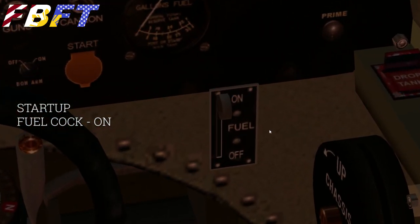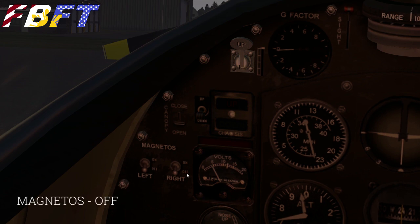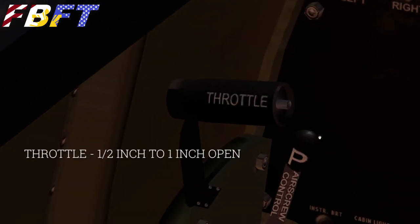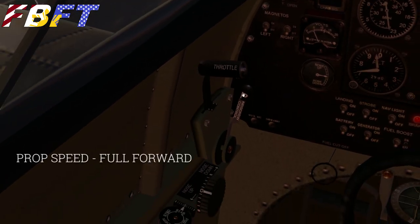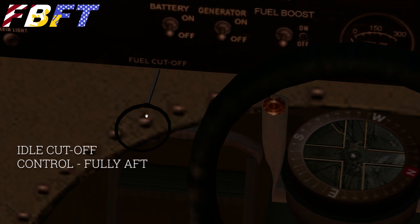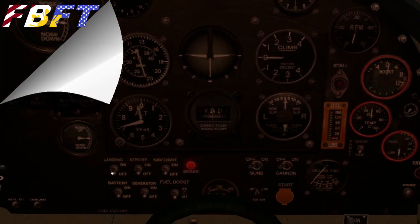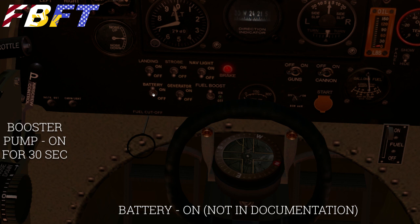Let's go through the startup procedure. First, the documentation says the fuel cock should be on — it does default on. Next, check the magnetos are off — they are off. Throttle a half inch to one inch open to have some fuel for the engine when we start it. Prop speed full forward. The idle cutoff control — this little ring — is pulled fully aft by default and should stay there. Moving along, they want the booster pump on for 30 seconds, but it occurred to me the battery's not on, so that pump isn't going to do anything. It wasn't in the documentation list to turn on the battery, but it's kind of an obvious thing — so turn on the battery.